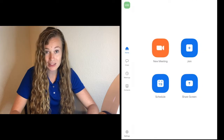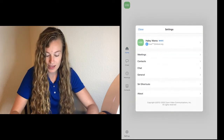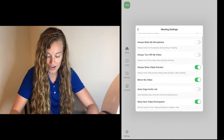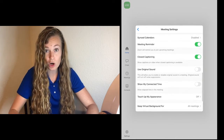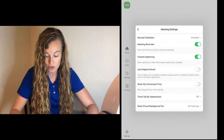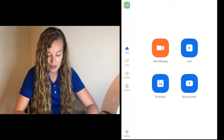Go ahead and open up your Zoom app. In the bottom left corner you'll see a button for settings — click on it. Then push Meetings and scroll down until you find where it says 'Use original sounds.' Right now it's going to be turned off. You need to make sure that turns on, so it should be green. Once it's green, you can go ahead and close out of there.